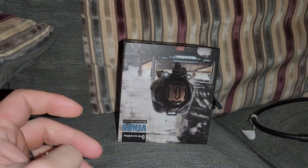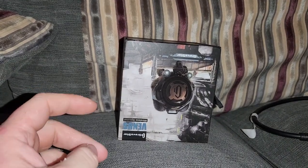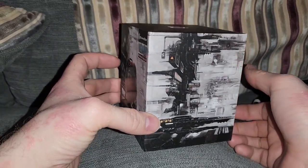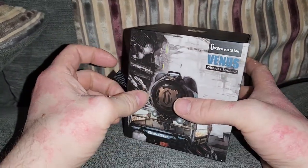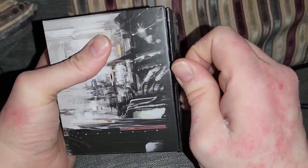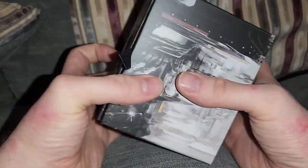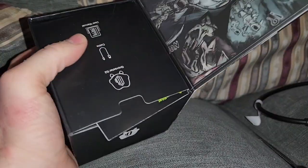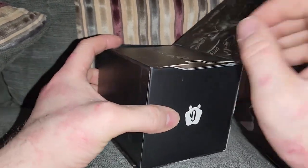I've had my eye on the bigger ones, and depending on how this goes, depends whether I buy one. But this is a quality fucking box — an absolutely quality box.